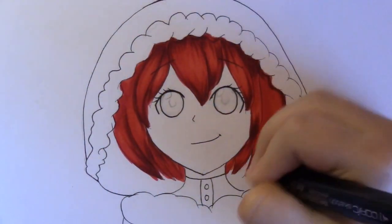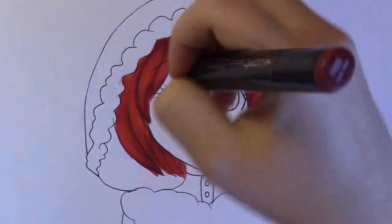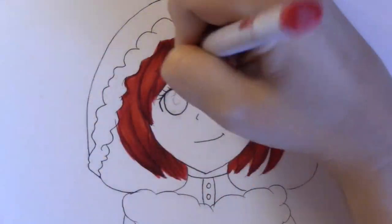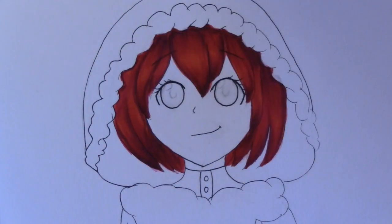Originally I wanted to do kind of a Red Riding Hood sort of thing because I wanted to do the red and gray color scheme. But then I was like, oh my gosh, I should do Shiryuki — and then her hair became red and everything else was gray.